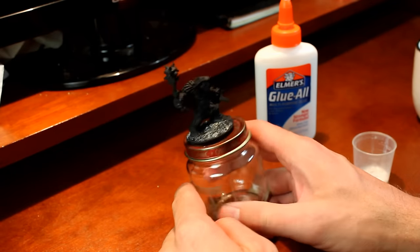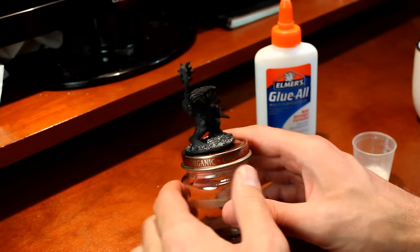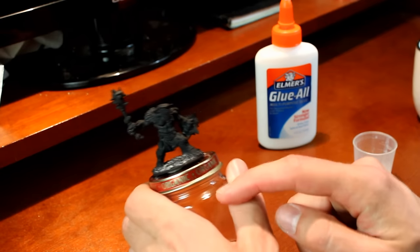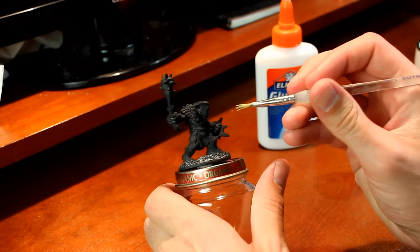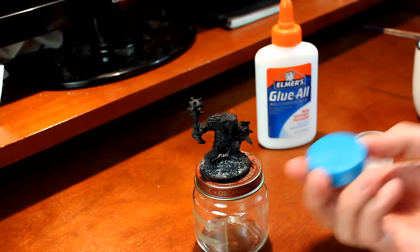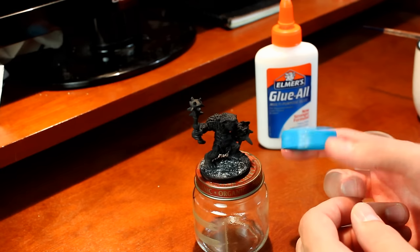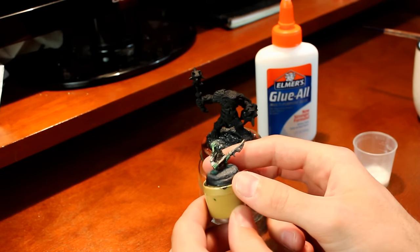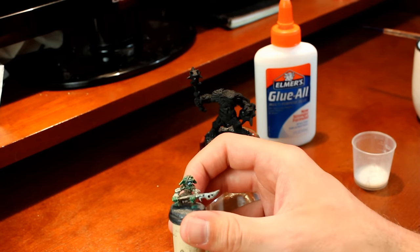As we're waiting for the glue to dry, I also like to mount my miniatures on things to make them easier to hold. This right here is an organic baby food jar, and it works pretty well for a miniature this size — I just hold it there with some poster putty. I highly recommend finding something around the house to do this with, because it just makes it a whole lot easier to paint the miniature when your fingers aren't getting in the way. You can use anything — here's a lid from my kids' bubbles, an old craft paint lid, or even wine corks.